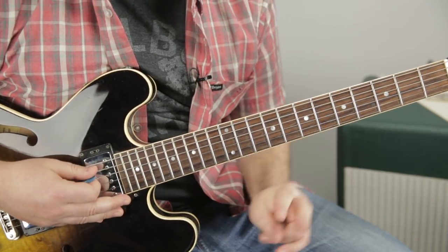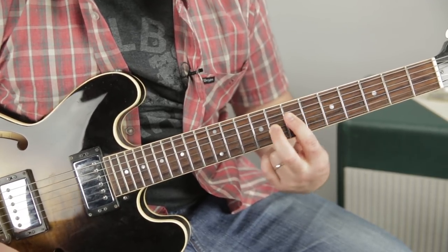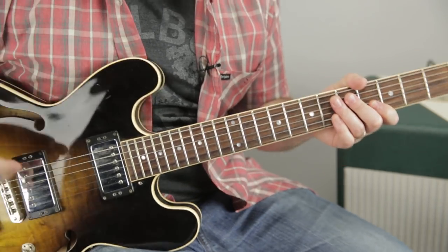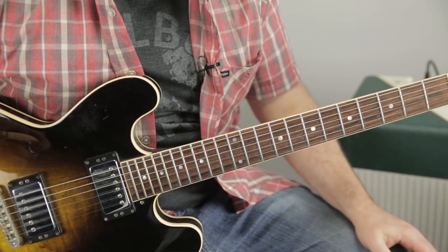Same shape over and over. In fact, you could glue your fingers into this little shape and play blues — pretty cool. Now let me talk about another concept. I want you to practice that, but here's another concept regarding chords and licks together.